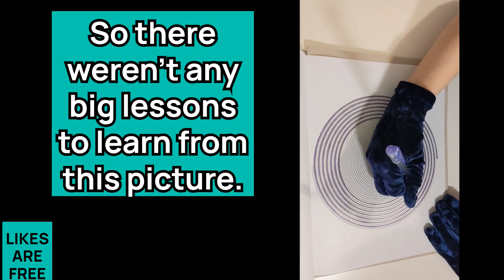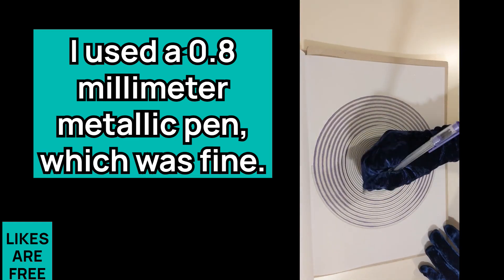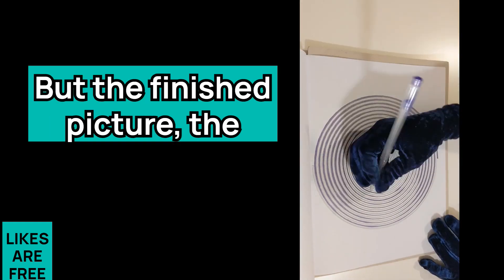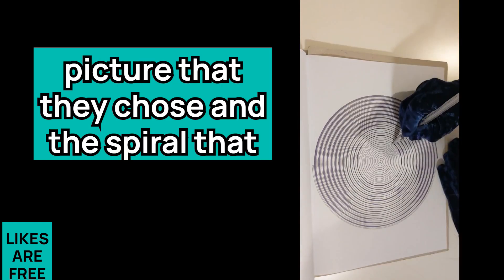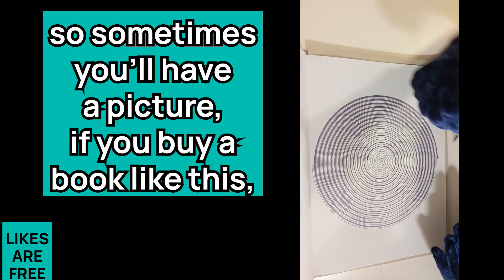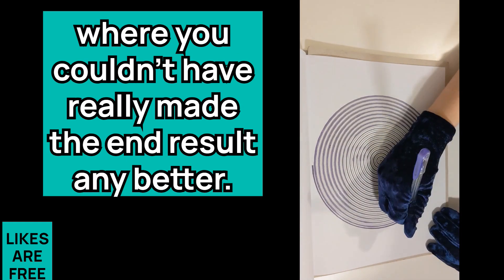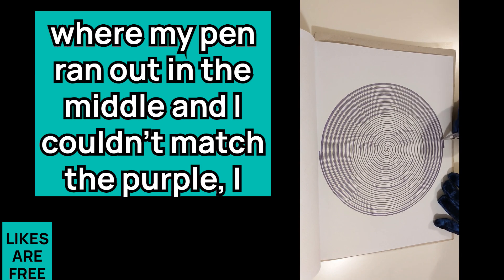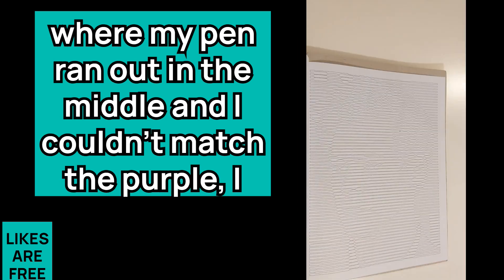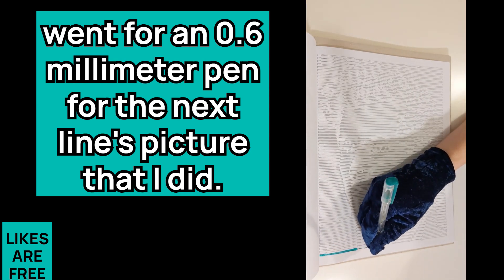There weren't any big lessons to learn from that picture — I used a 0.8 millimeter metallic pen, which was fine. Sometimes you'll have a picture where you couldn't have really made the end result any better. After the disaster with the first lines picture where my pen ran out in the middle and I couldn't match the purple, I went for a 0.6 millimeter pen for the next lines picture.